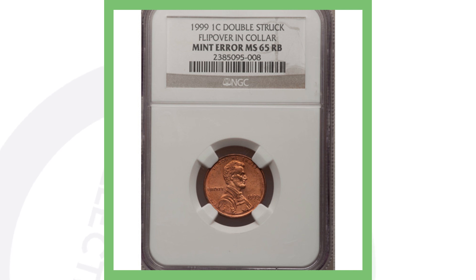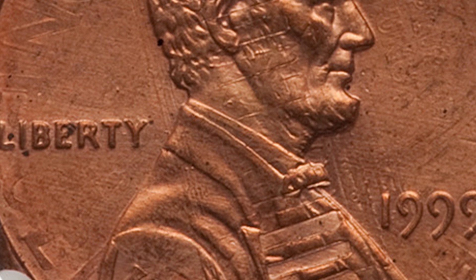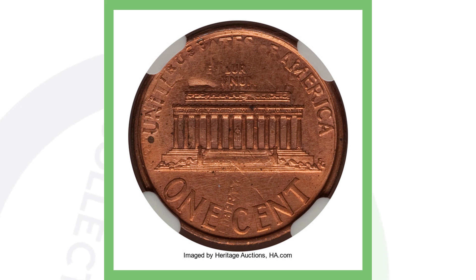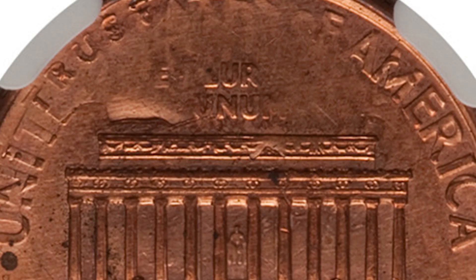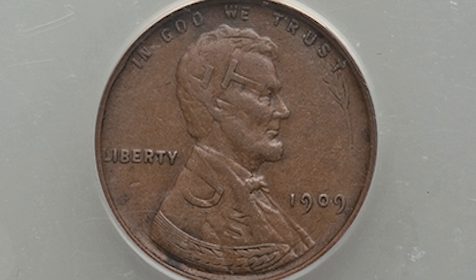Moving right along to a 1999 Lincoln penny. This penny has been double struck and flipped over in collar. On the front of the penny you can see the reverse coming through Lincoln's head and chest, and you can see "one cent" on the left side where "Liberty" is. On the reverse, you can see the front design coming through — and if you look between "one" and "cent" you can actually see the word "Liberty" from the front design. This penny sold for over $285.